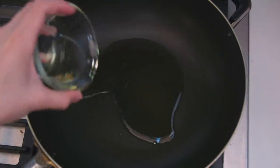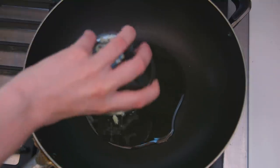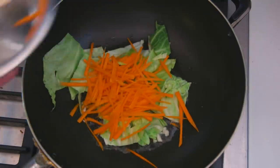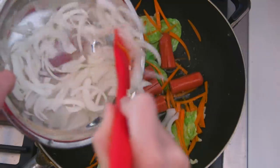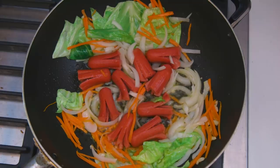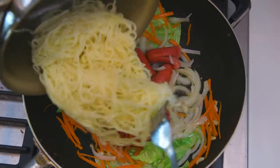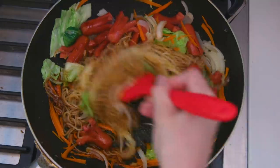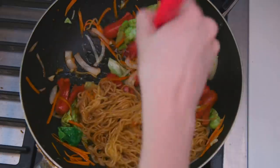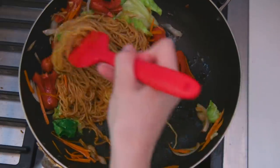Heat two tablespoons of peanut oil in a wok until it's smoking hot. Add some garlic, then your cabbage and carrots, and cook until the ingredients have softened. Add in the remainder of what you've prepared for a couple more minutes. Finally, add the noodles and the yakisoba sauce to adorn the entire mixture. Stir to your heart's content so the noodles have fully soaked up the flavor and everything is coated and ready to eat.